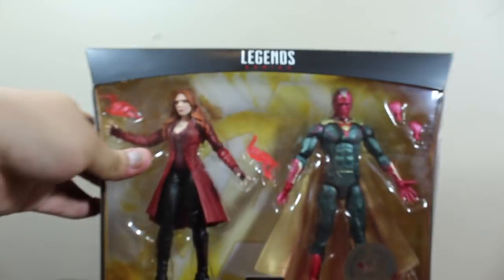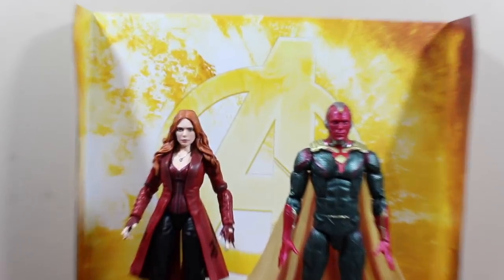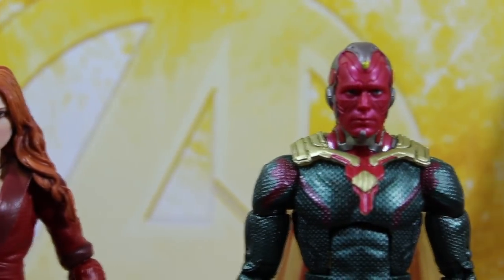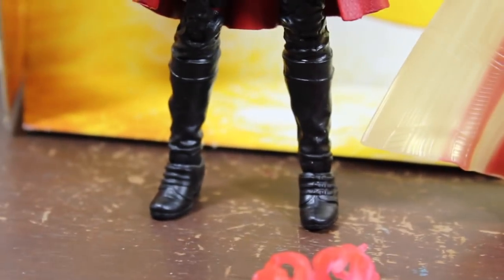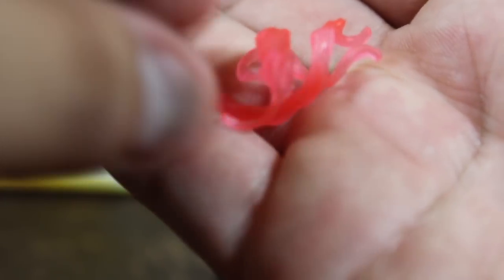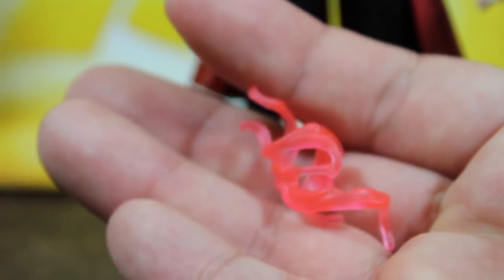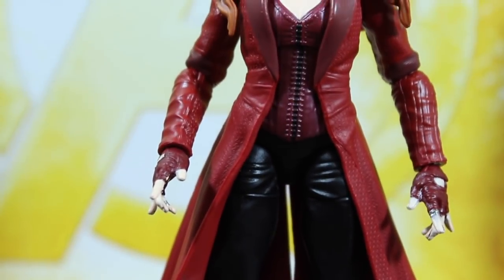So here we have the two-pack exclusive from Toys R Us. Vision looks so, so good — I really love it. Look at that color! Scarlet Witch comes with power effect accessories, and Vision comes with two pairs of hands — fist closed hands. The power effects are kind of new for Legends, I think. Let's go ahead and dive into the Scarlet Witch and Vision two-pack.